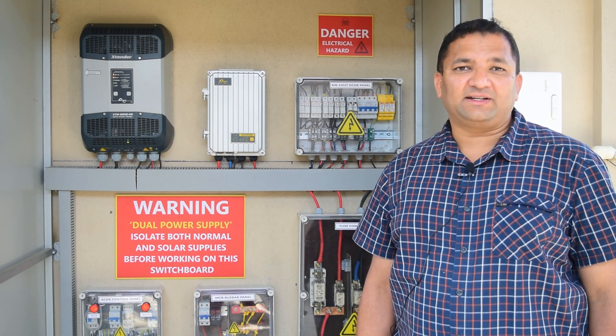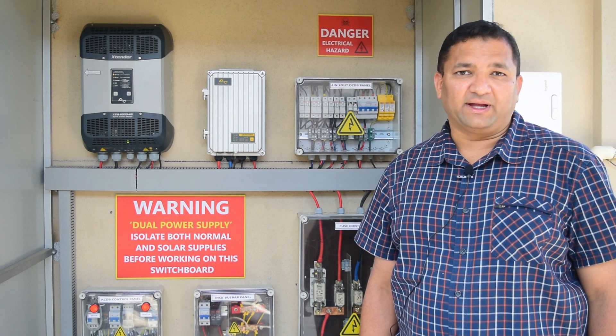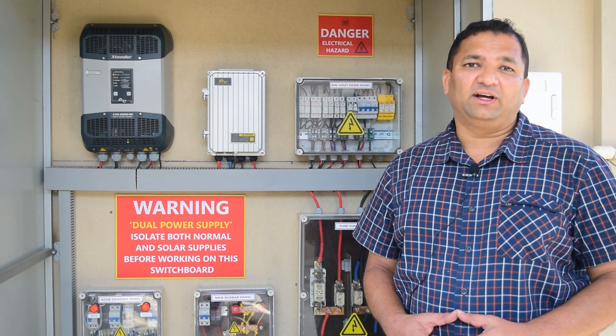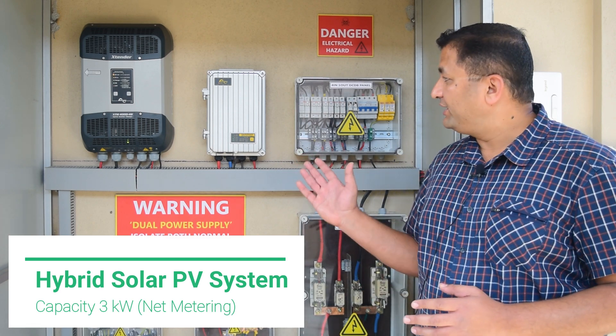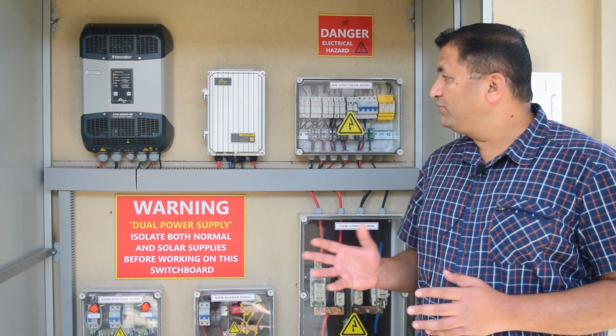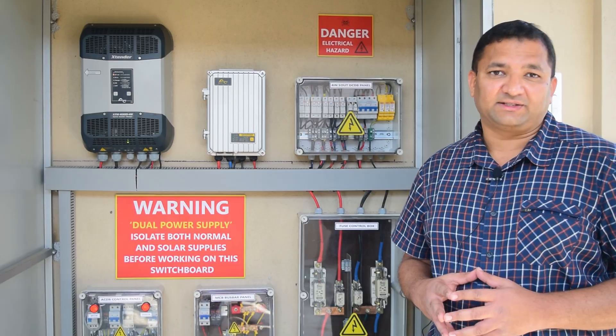Hi, this is Sunil. We are at the residence of Mr. Nagraj Acha located at Basangudi, Bangalore. Here we have installed a 3 kilowatt hybrid solar photovoltaic system under net metering. We will now see the working of the entire system.